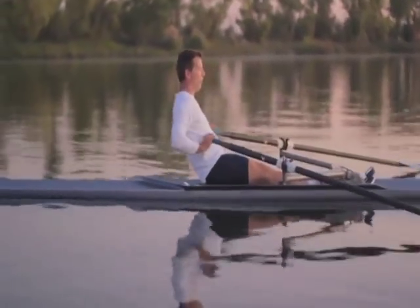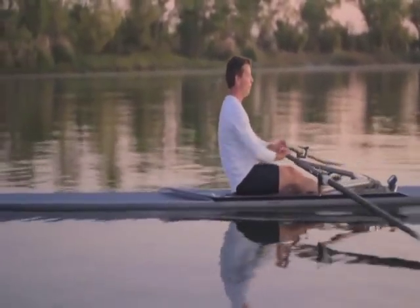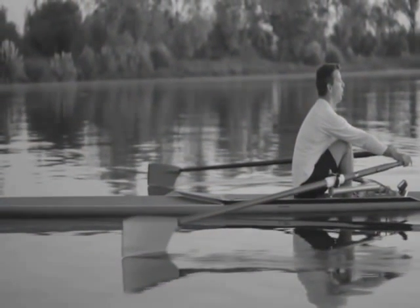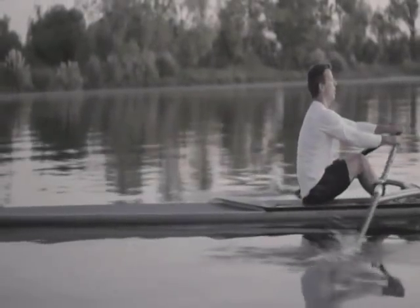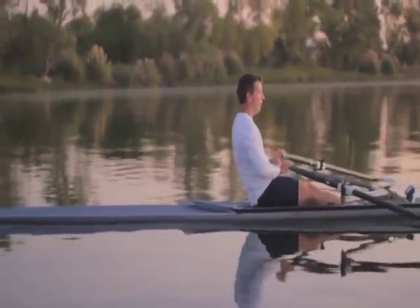At the catch, which is the beginning part of the stroke, the boat is at its slowest speed, so you need to bring the speed back up. The most effective and efficient way is to use the biggest muscle groups in your body, all in synchronization. At the catch you're going to be engaging significantly your lat muscles, your quads, your glutes — everything engaged together through the core to propel the boat in that initial drive.